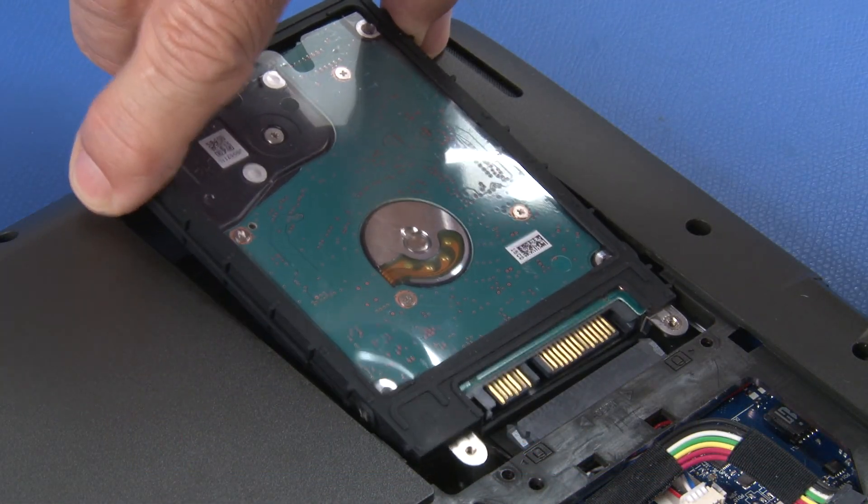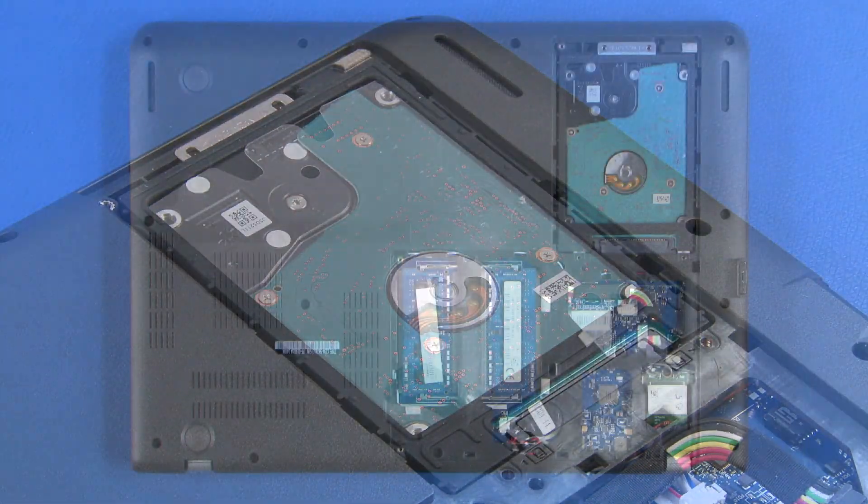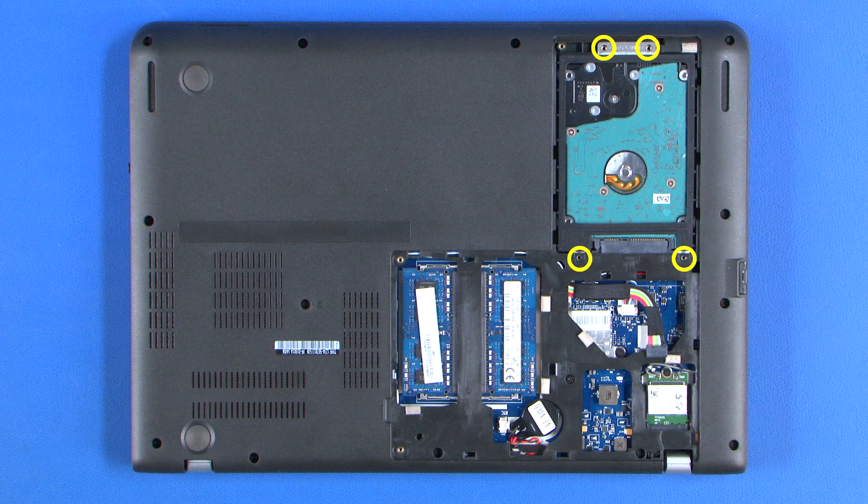Insert the hard disk drive into its bay. Secure the drive with four screws.